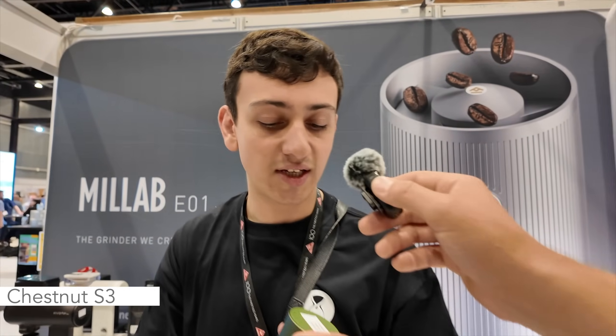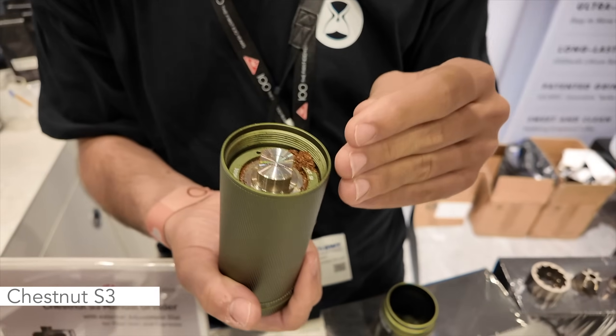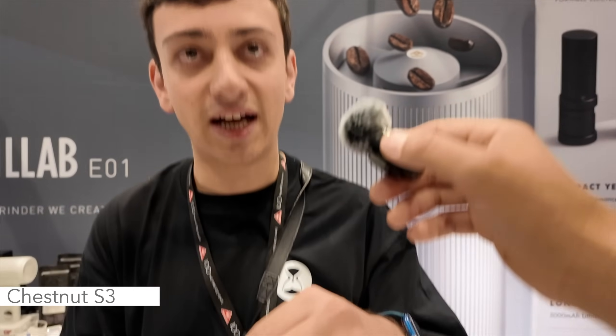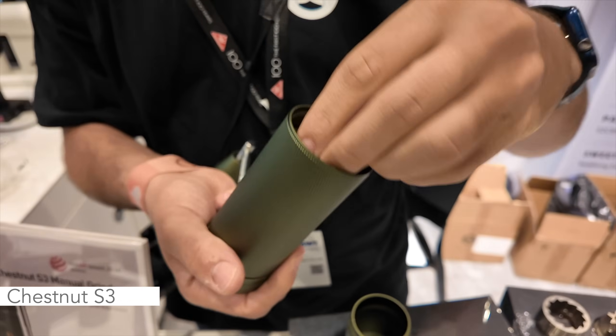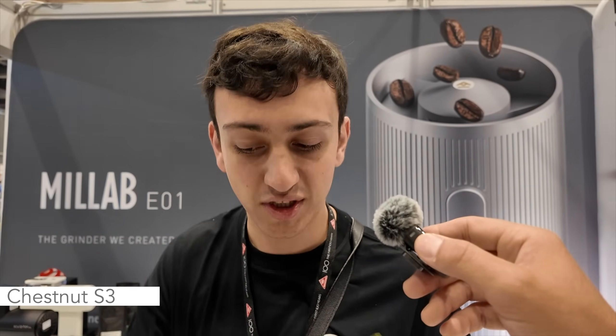The other nice thing about the Chestnut S3 is the new dropout burr system. Formerly with a lot of our other grinders, the burr setting adjustment was on the bottom. Now you can actually drop out the burr set with this little lock and clean it really easily. It also removes the need to zero your grinder after cleaning — it's already done for you from the factory, so you don't have to go hunting for your zero point once you reinstall your burr set.